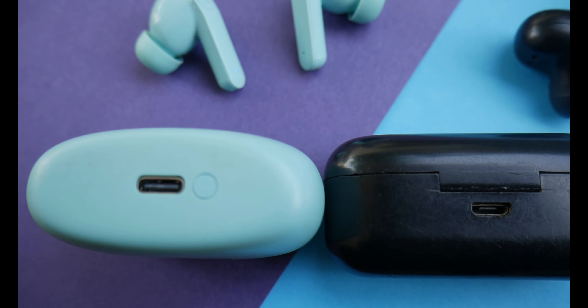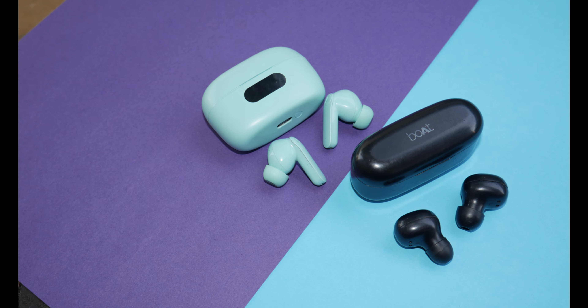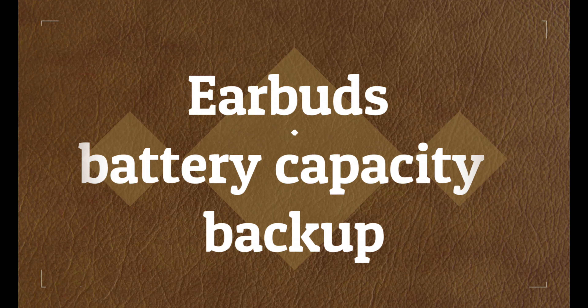In the case, the previous version has a 380 mAh battery, while the pro version has 400 mAh lithium-ion batteries. The case also features a 20 mAh battery.